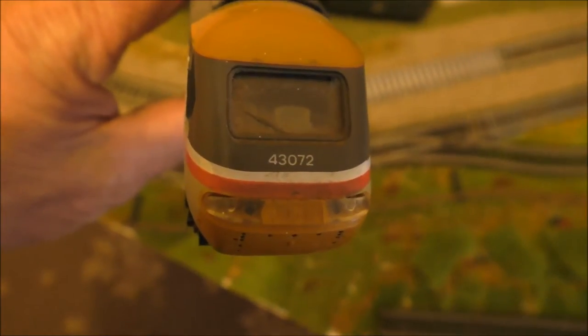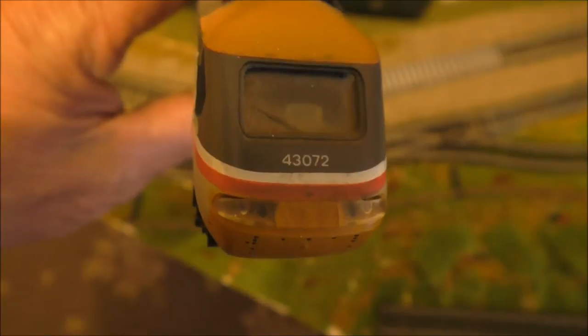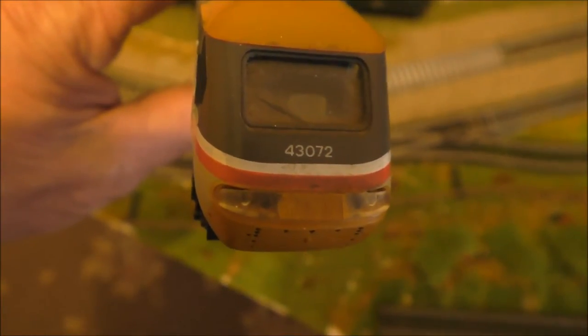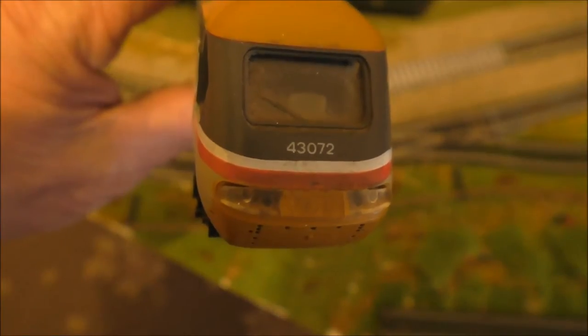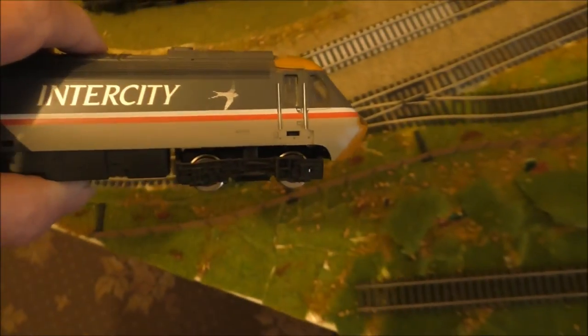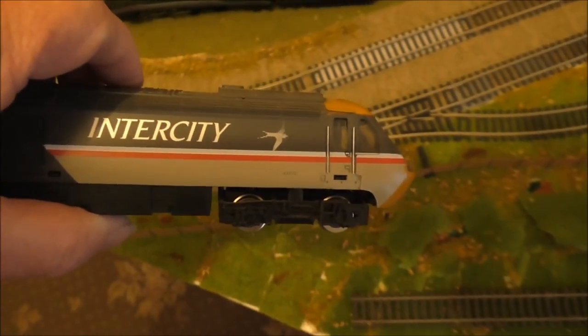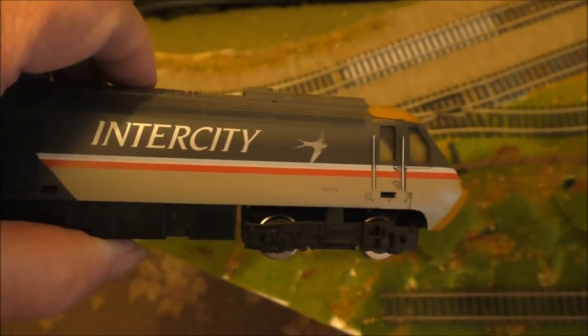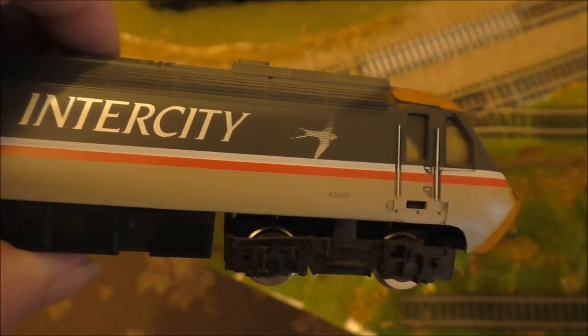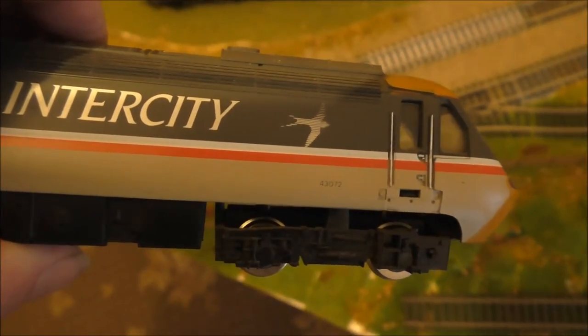This is another Intercity 125 set, which is 43072 on the front of the cab. On the side, as you may notice, is the Intercity logo, and it has a swift on the side. The number down the bottom is also 43072.